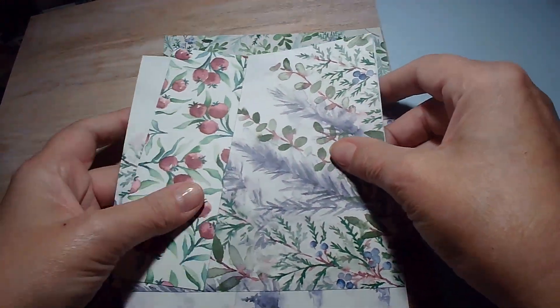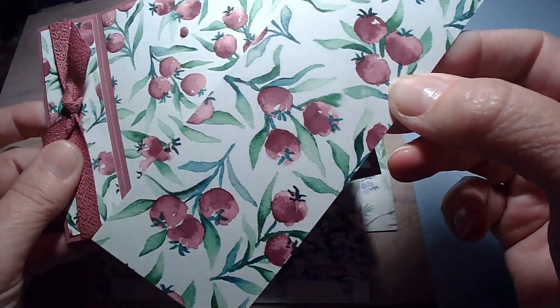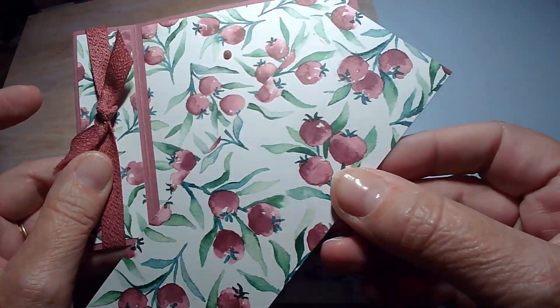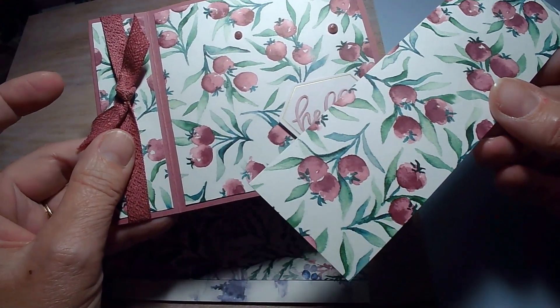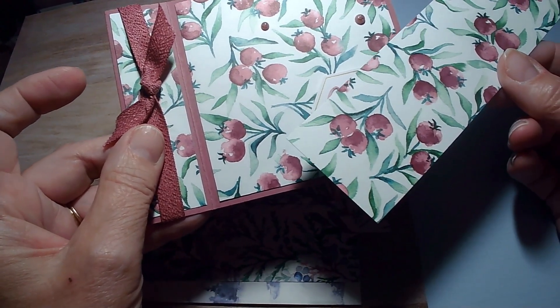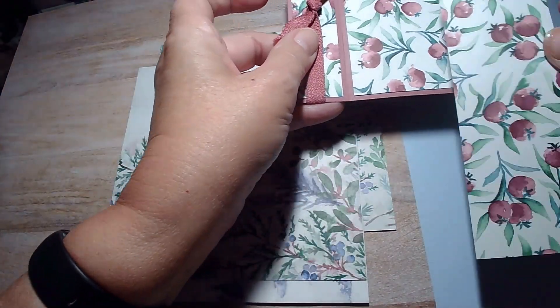Here is the card that I made using this paper. Isn't that just gorgeous with those berries and Moody Mauve? So pretty. I think it might be Lost Lagoon and a little bit of Pretty Peacock for the leaves. So that's one of the sheets — this is all I have left of my sheet.